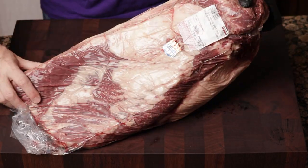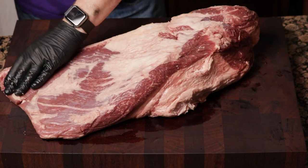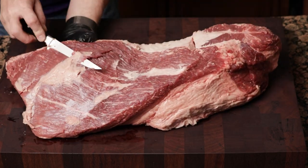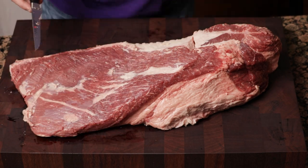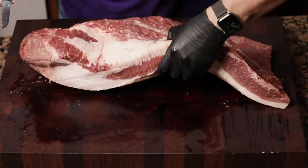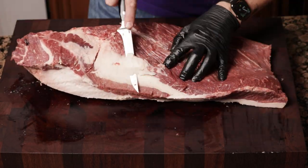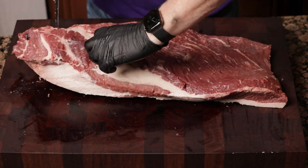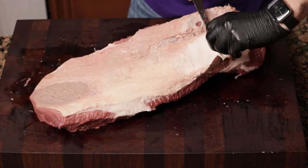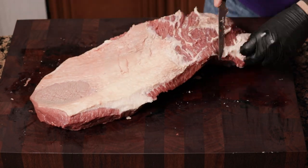First, we unpackaged the brisket and started trimming. Starting from the top, I do a little bit of silver skin on the flat, cut off the sides, break away some of the deco fat, and just keep trimming until we're done. Then we flipped it over and started working on the fat cap. I pulled all the fat off the point.